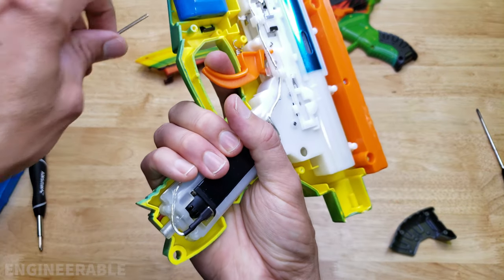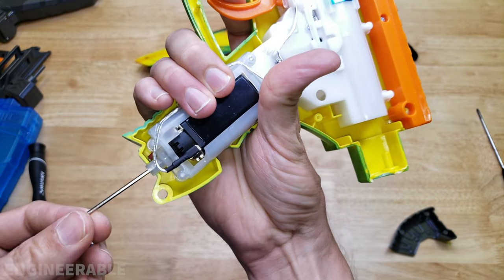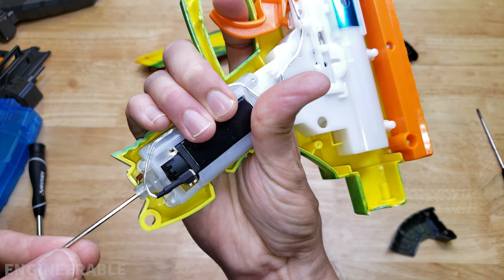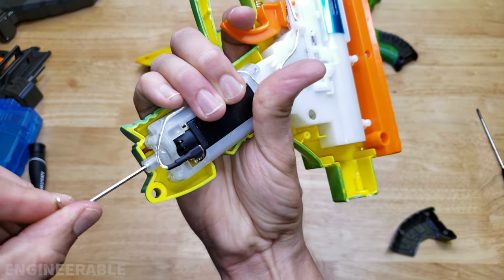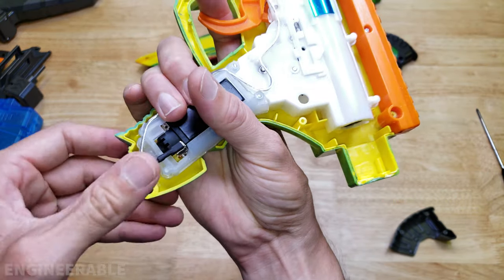It may be difficult to hear over the sound of the piston, but you can definitely hear a different sound from the motor as you adjust it forward. Right now it doesn't sound like the motor is forcing at all, but as I turn it a little bit you start to hear a whine from the motor.